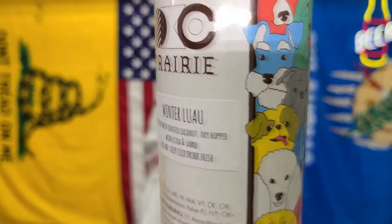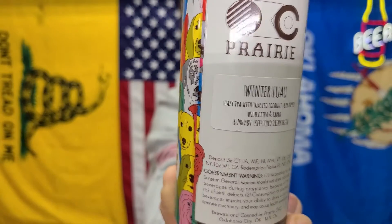It's already great on the mouthfeel, so just make it a little better with some milk sugars. There you go — another 10 from Prairie. We'll be seeing you.